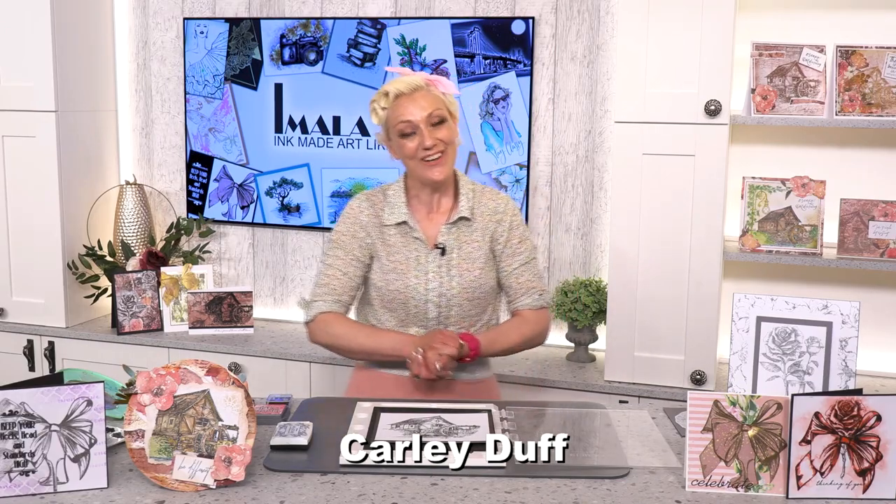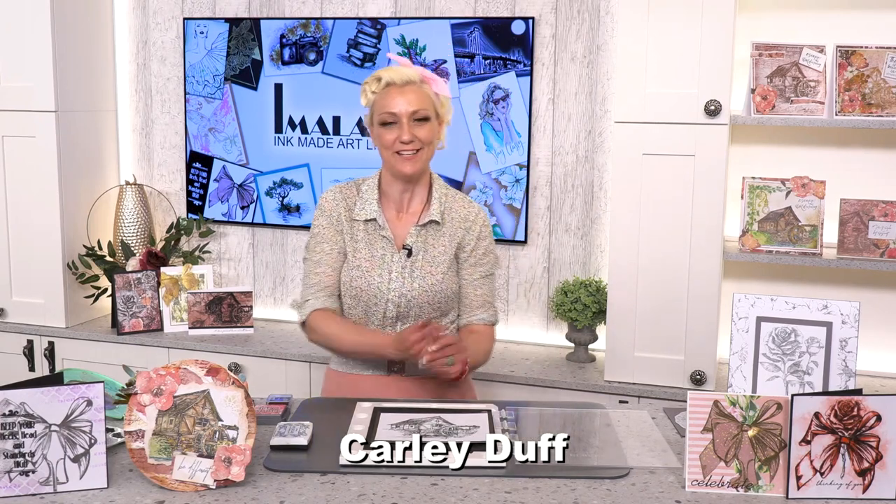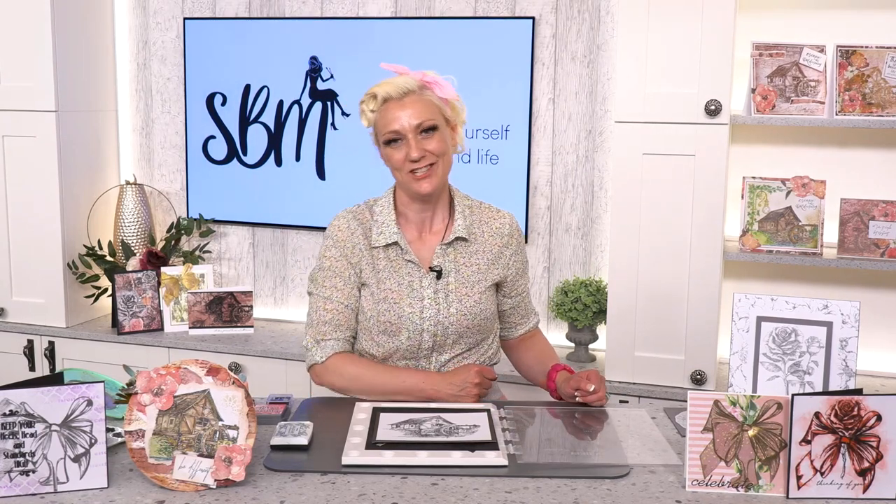Hi artisans, how are you? Hope you're having a glorious day and are ready to be inspired. Before we move forward with the brilliant Amala range, my name's Carly Duff and I am lead demonstrator for the beautiful Amala range. Amala is a fusion of myself and Tony Derek.